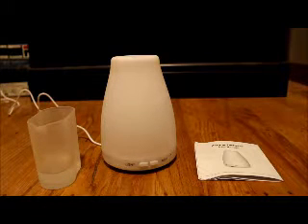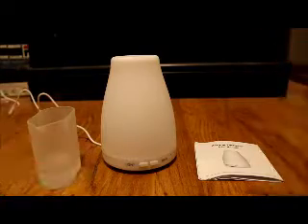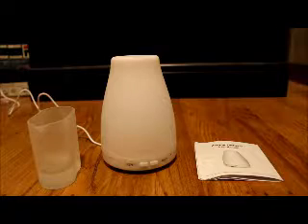Hey, this is the ROMO Diffuser by Innogear. It's 120ml of storage inside and it uses the ultrasonic method to actually create the mist, and everything is right here before you.